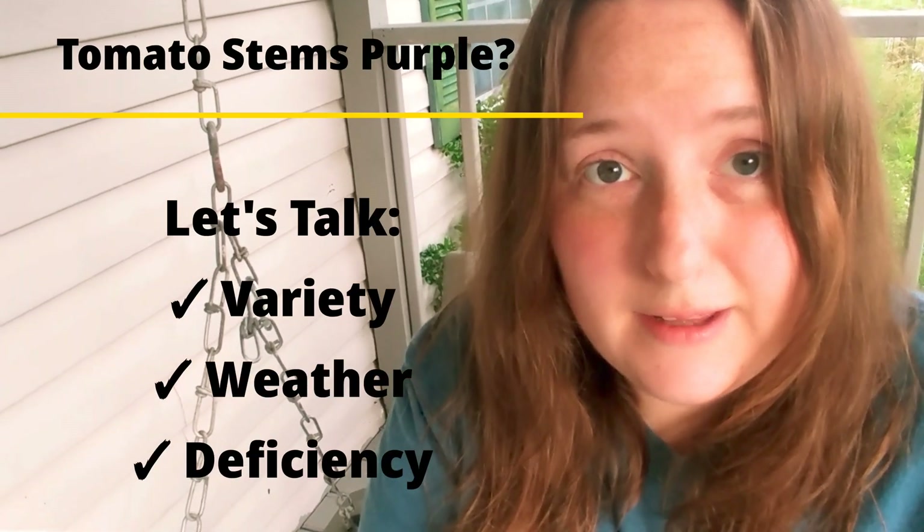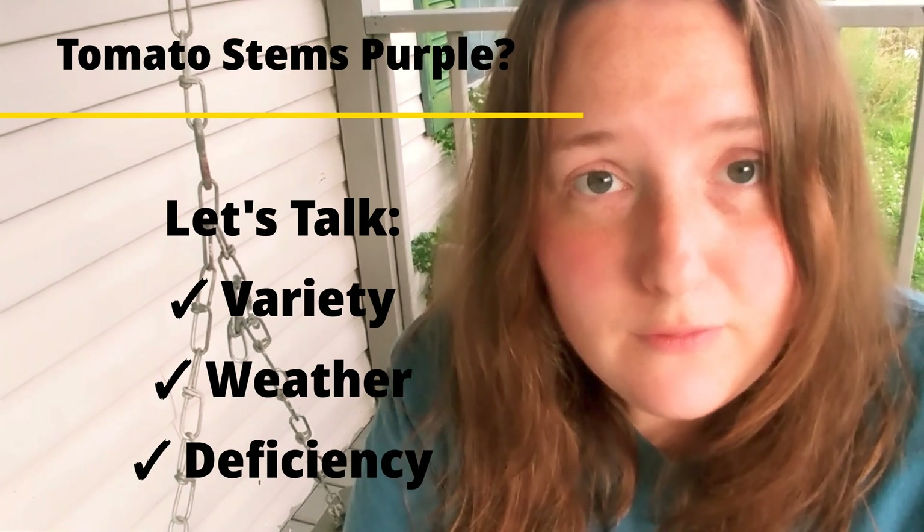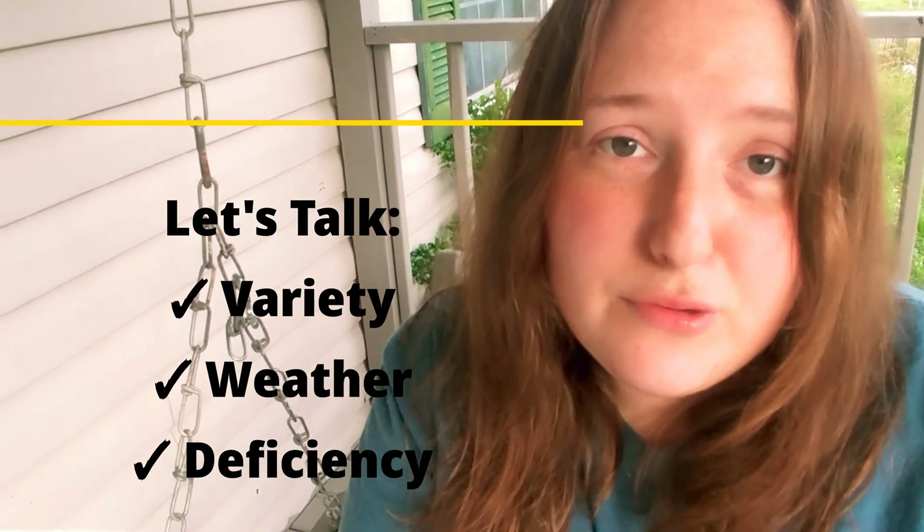Most people are used to growing red varieties of tomatoes, and most of those tomatoes are just green throughout the plant. So whenever you start experimenting with other varieties that have other colors such as purple, blue, or brown, you're going to see a lot of people who aren't used to seeing purple foliage and think something's wrong. I'd like to start off by introducing my purple plant. Since the large majority of people are just experiencing this because they're trying new varieties, there's not much reason to worry. However, if you see other signs of trouble or if you've had cold weather, then yes, the coloration may be an issue.